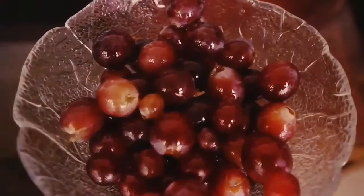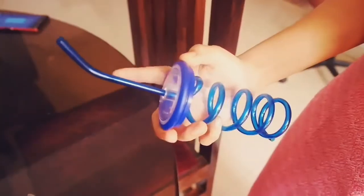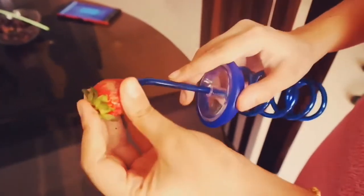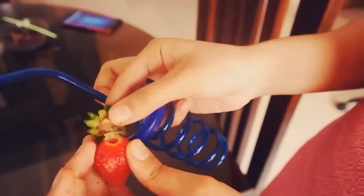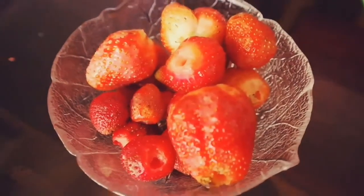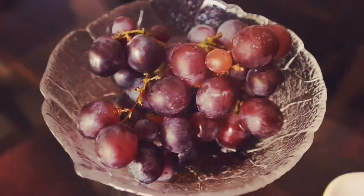Place the grapes into the mold — mini balls, all ready! Next is the strawberry. An easy way to remove the leaves from the strawberry is to take a hard straw from any zipper or bottle. All you need to do is insert the straw at the bottom and push it upwards — voila, pretty easy, right!